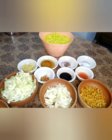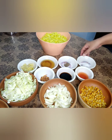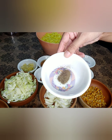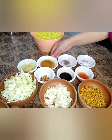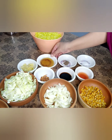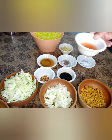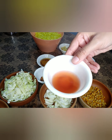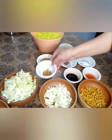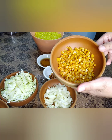The things we need to make macaroni: one packet of macaroni — I have boiled them already. Salt as per taste, one teaspoon black pepper, one tablespoon oyster sauce and one tablespoon vinegar — I have mixed them both. Two tablespoons of garlic, two tablespoons of hot sauce, two tablespoons of soy sauce, one tablespoon crushed chili, and some corns — corns are optional, add them if you like.